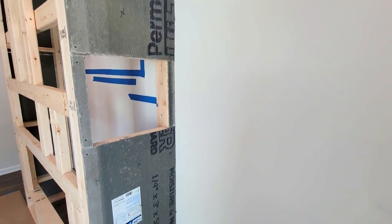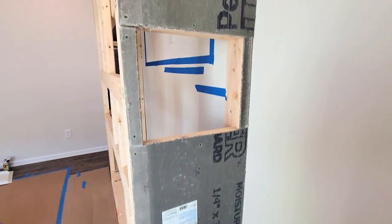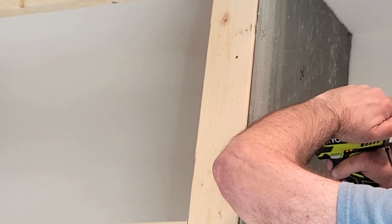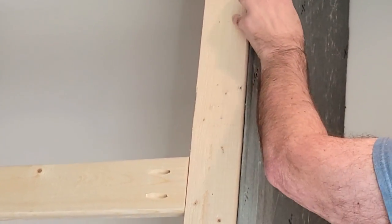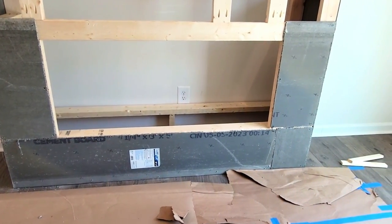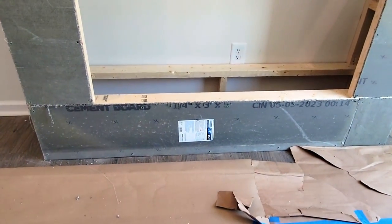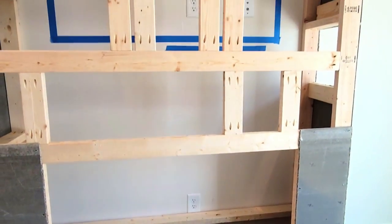We're using cement board instead of regular drywall because in the future, if I want to go back and add brick, stone, or tile, it's already set up for that. That cut-out piece is the access panel so we can reach the outlets. By thinking ahead and adding cement board now, we avoid having to redo it later.